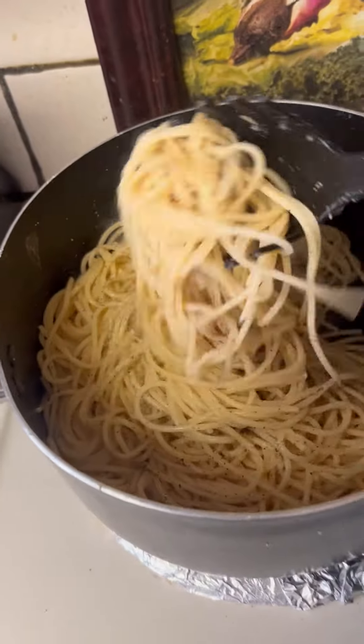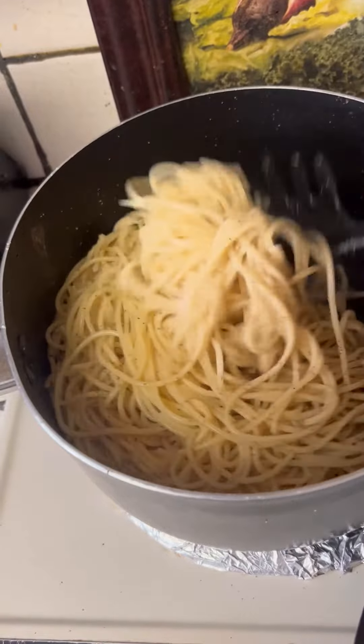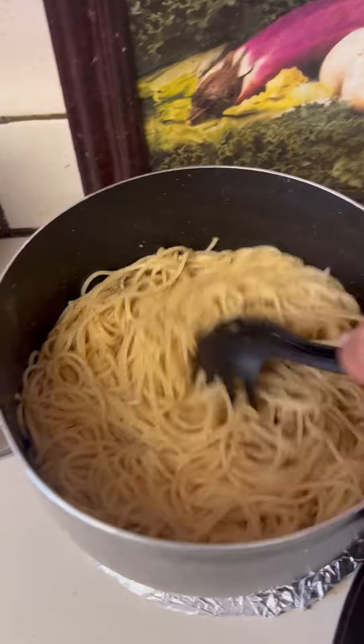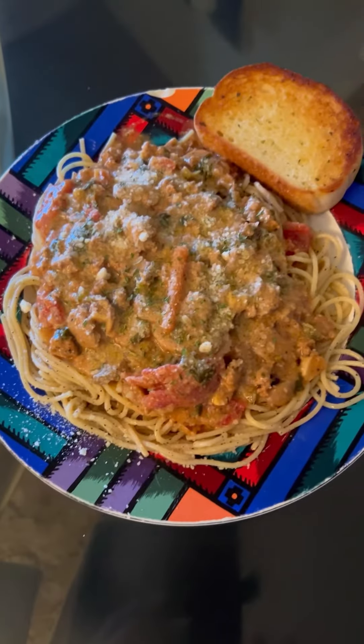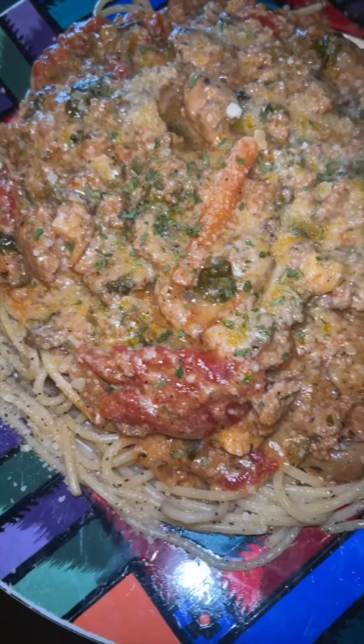So what I put into my noodles is sea salt, black pepper, butter, garlic powder, and onion powder. I love it. Creamy spaghetti. Thank you very much for waiting. You can see your noodles.